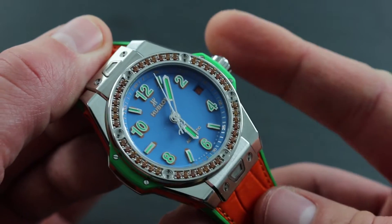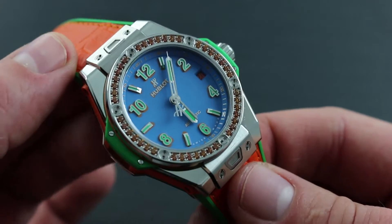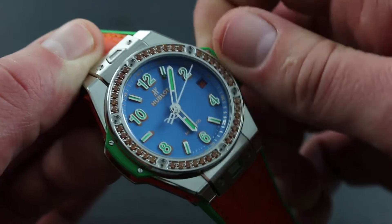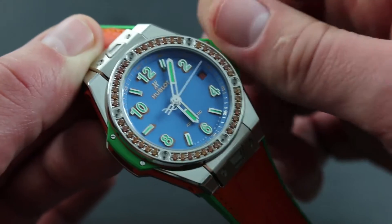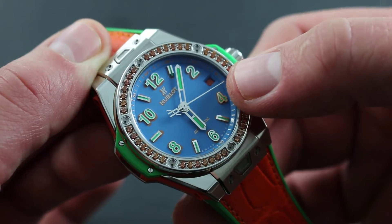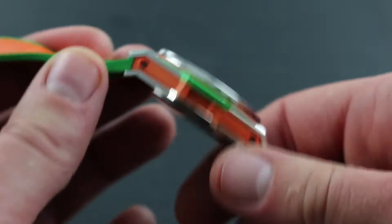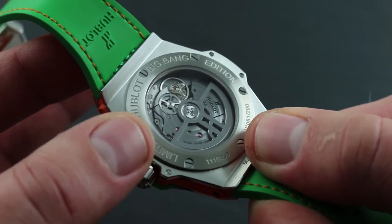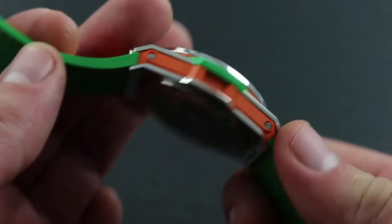It's important to note that this automatic winding timepiece can nevertheless be manually wound should it run down, by taking the crown in its first position flush to the case and turning it 10 to 20 turns in a clockwise direction. The watch's seconds hand will begin to advance, at which point you can put the watch on the wrist and the winding rotor will combine with the natural course of kinetic action to energize the mainspring.